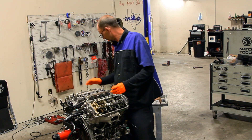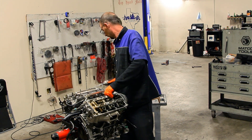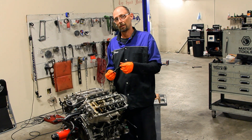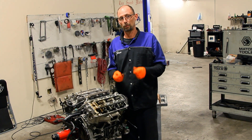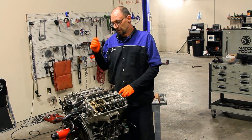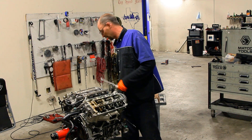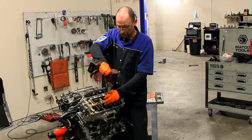I wanted to take a second and go over the head bolts with you guys. Pretty much all manufacturers anymore use what's called a torque-to-yield head bolt. They're good for one use and one use only. Anytime you look at a torque spec and it gives you a foot-pound or Newton meter reading and then a degree reading afterward, that is a torque-to-yield bolt. When you take it out, the best place to put it is in the trash can. Nine times out of ten if you try to reuse them they will break, and that will make for a very bad day. So we're going to discard the ones we have and start over with fresh head bolts.